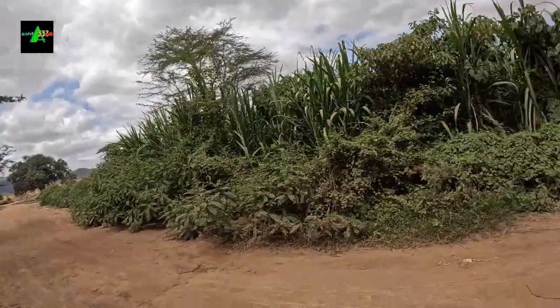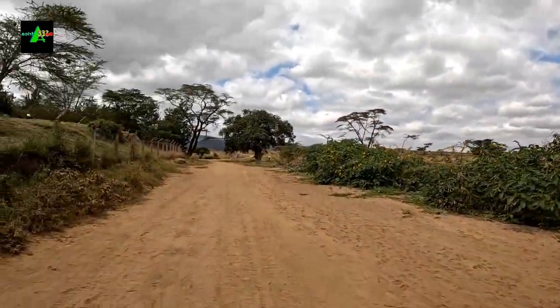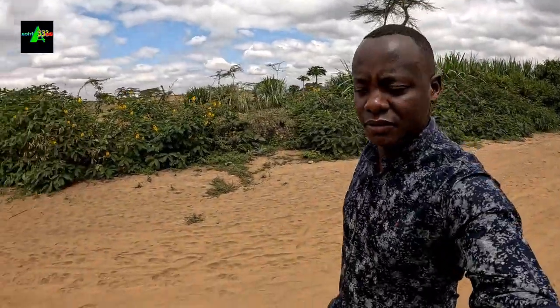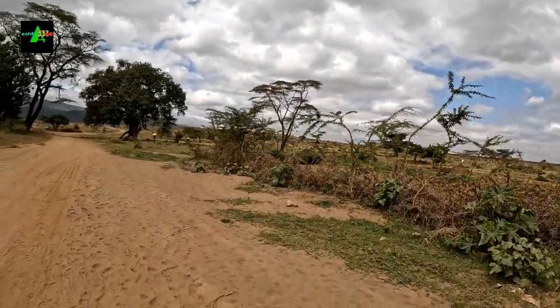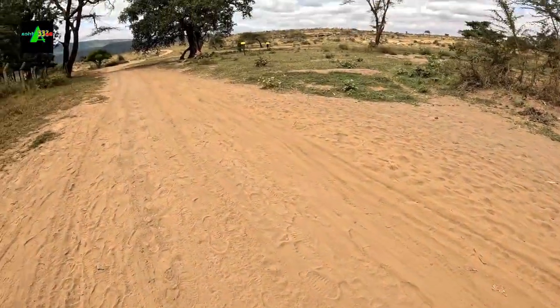The good thing about being at the village is that everything is at your disposal. Look — this is where we get sugarcane from. You only need to shout and the owner comes out and sells at a very cheap price. There's a dusty road to the river so I need to walk very carefully. We haven't had rain lately, that's why there's this much dust.